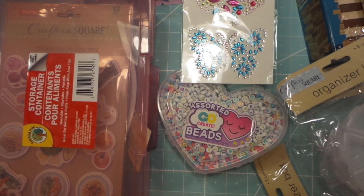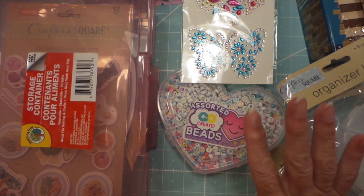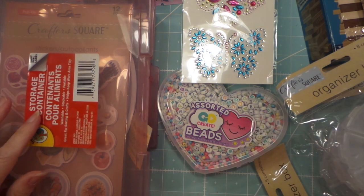So that's my haul! Thanks for watching - give me a thumbs up if you can, subscribe if you haven't, and I'll talk to you later. Bye!